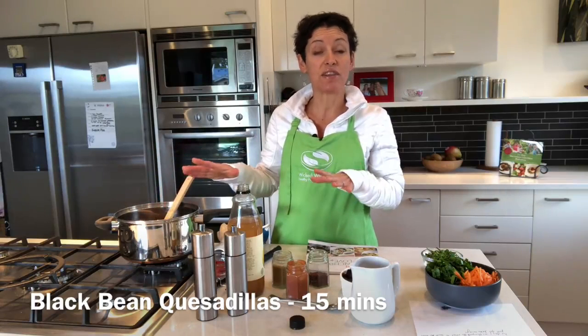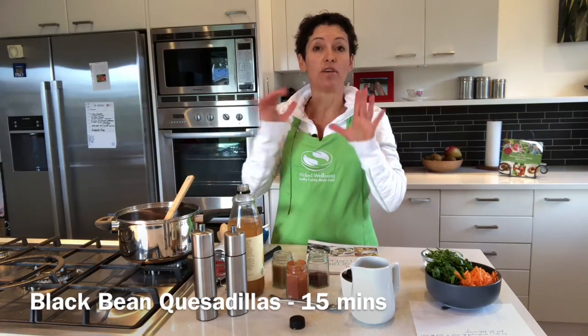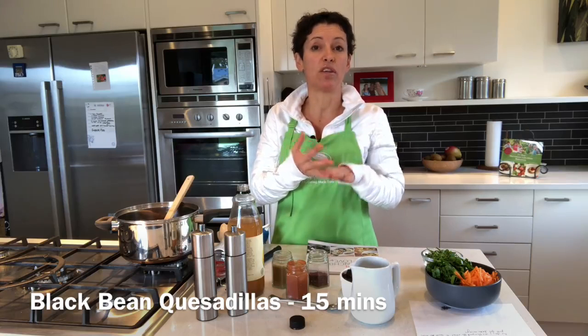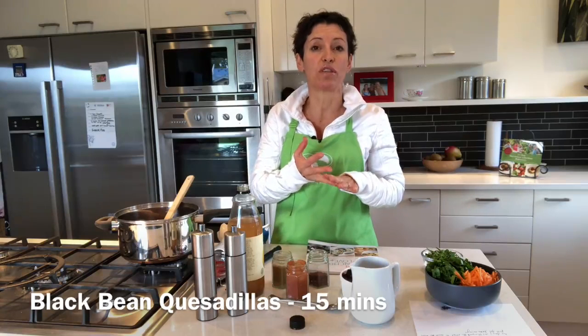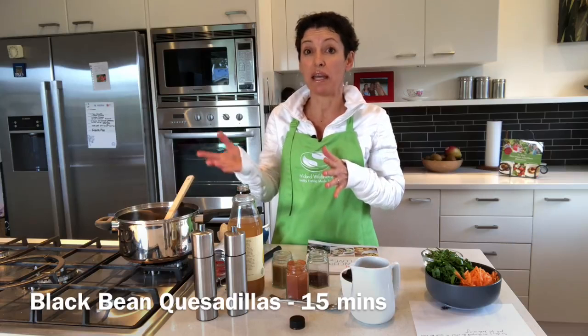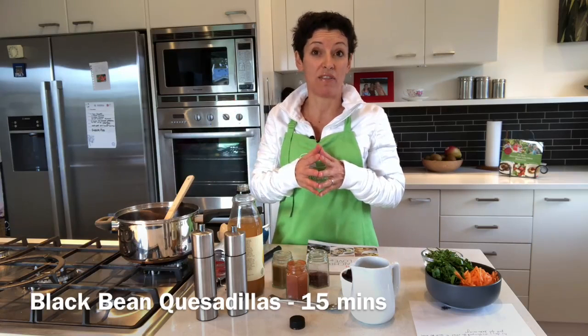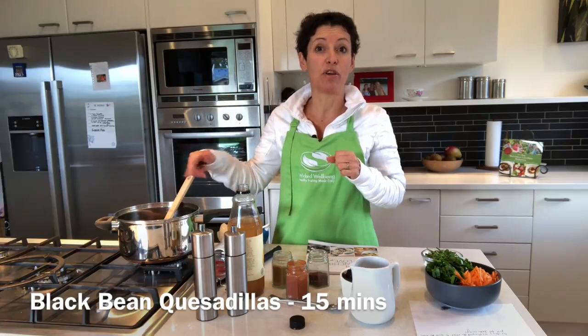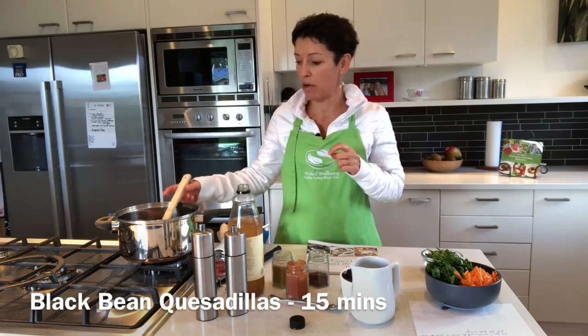Yesterday we actually had this for dinner because my youngest daughter was at netball practice until quarter to six, and my other daughter Anna had drama from six to seven. I knew we wouldn't get back until about twenty past seven, so I needed something really quick and easy. I made it in the afternoon and then quickly reheated it when we got back.